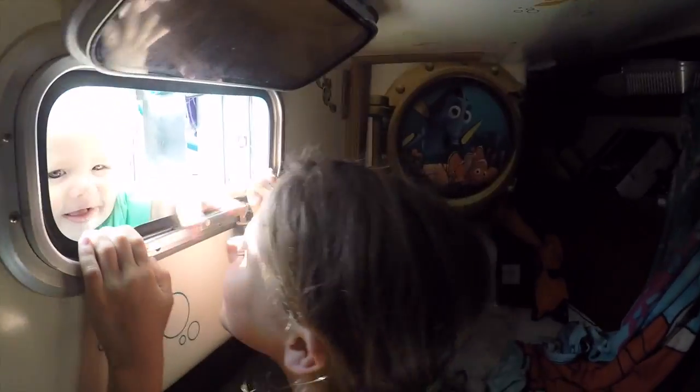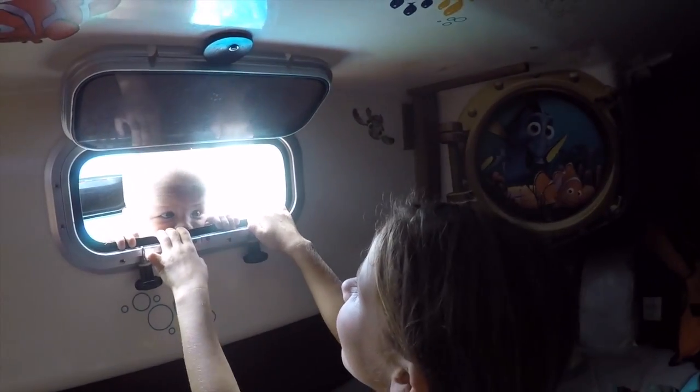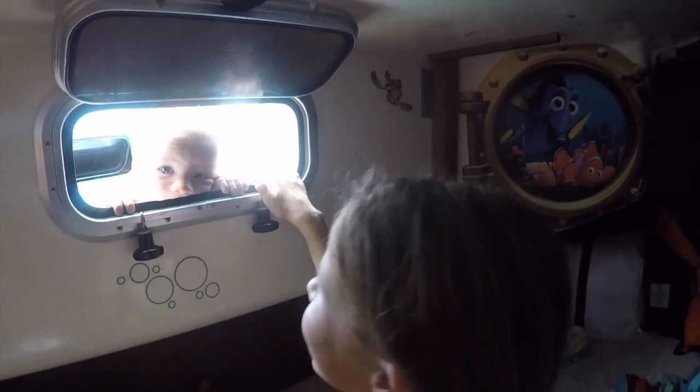Hello, honey. He's looking in there. Hehehe. Kuckuck!